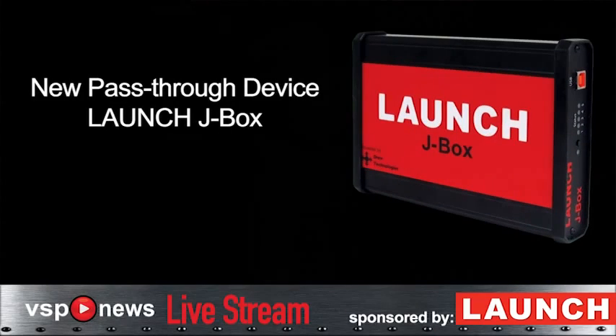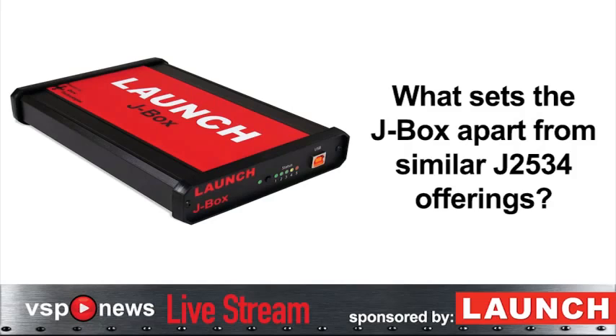The J-Box is our J2534 box unit, which is our introduction into being able to have technicians reflash. What sets the J-Box apart from similar J2534 offerings?